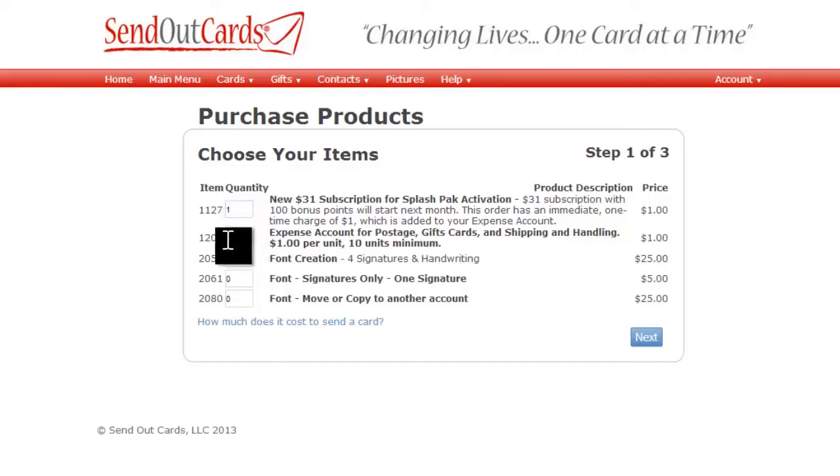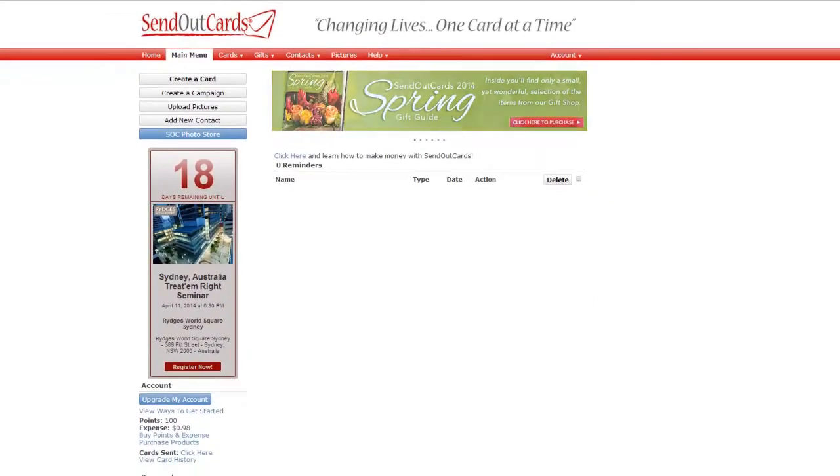At this time they can also add more money to their expense account, since they only have two stamps to start, and then hit Next to continue. This is a great way to both put them on the subscription and at the same time add more money into their expense account easily with just a couple clicks. So go ahead and activate at least your first two splash packs immediately, and then continue activating all ten to share this great system with ten people right away.